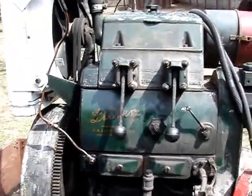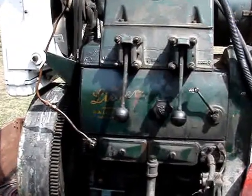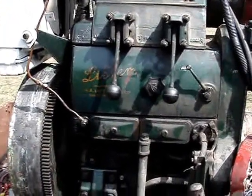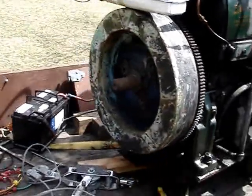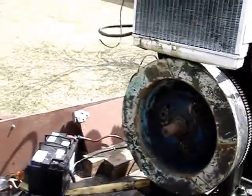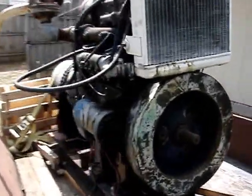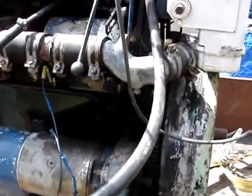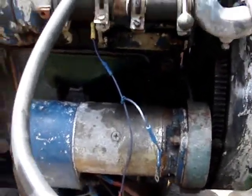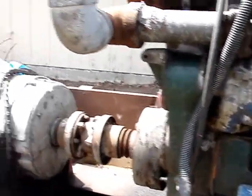The engine is the star here. It starts up and runs good. It has a big flywheel. This does have a decompression lever, so you can start it by hand, but I do not have a hand crank. It does have a 12-volt starter — a pretty sweet machine.